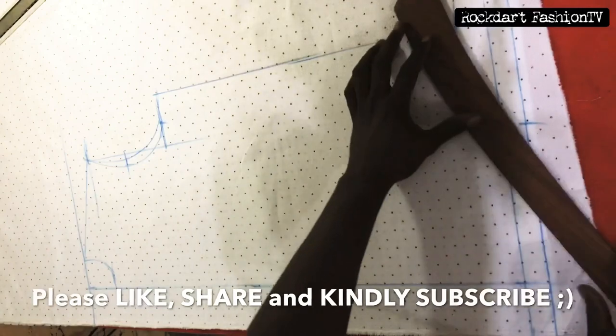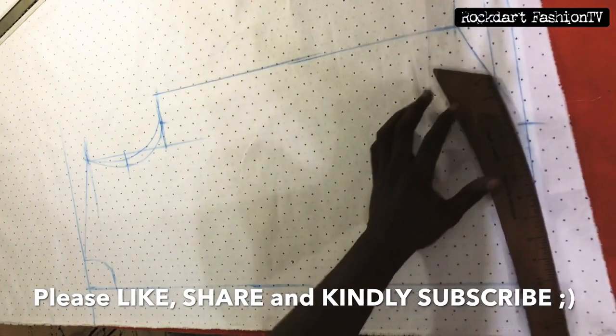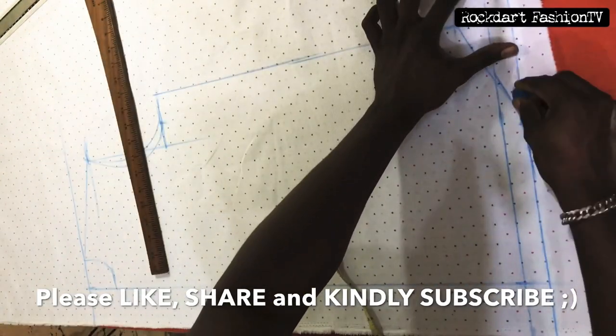If the video has been helpful, please like, share, and kindly subscribe so you get notified whenever I upload new videos. Thank you.